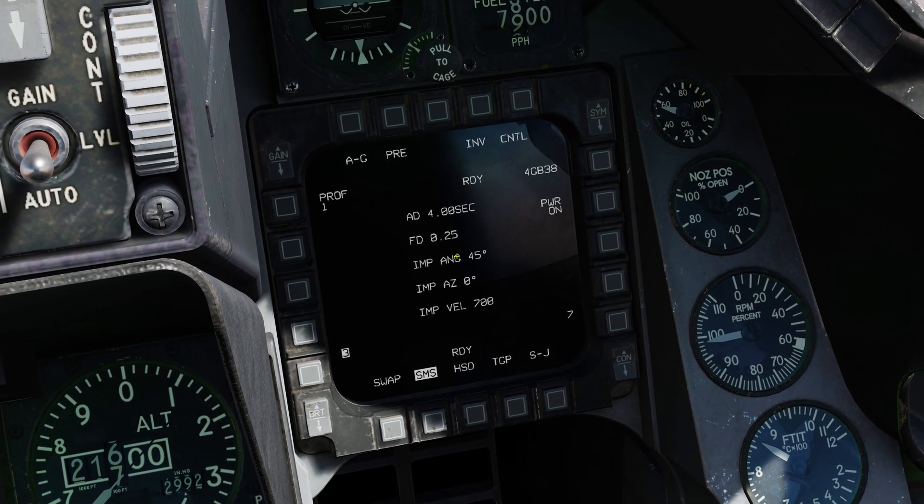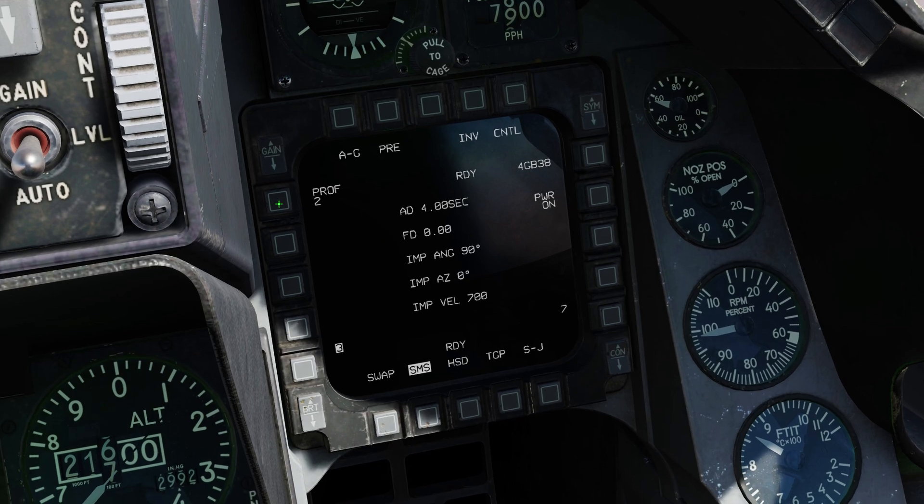I wanted profile 2's impact angle to be 90 degrees rather than 60, so: profile 1 is set to 45 degrees, profile 2 to 90 degrees, and I'm going back to profile 1.